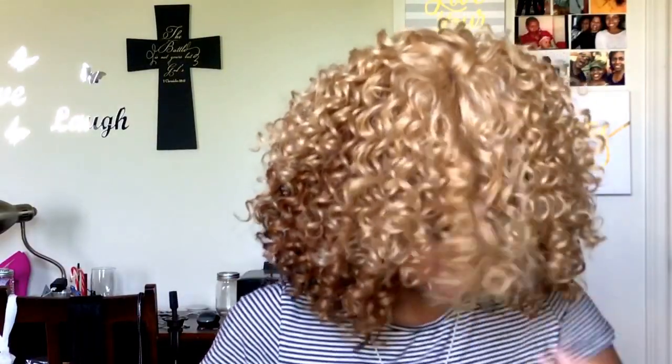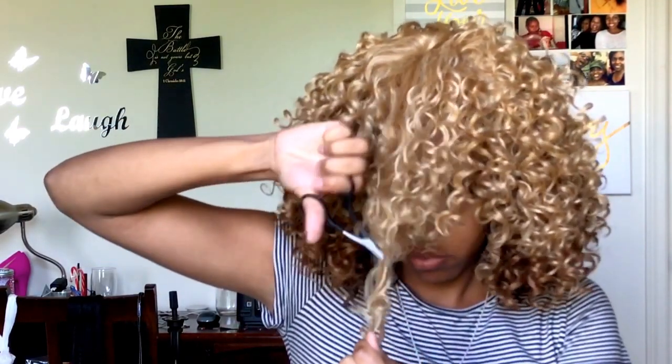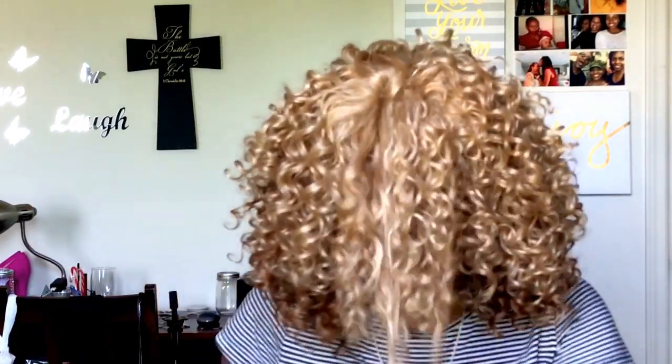Now that I've got it all fluffed out and I've got my bang where I want it, I'm going to start cutting. Those little scissors I was trying to use are not working for me - I don't have shears - so I'm just going to switch over to some bigger scissors and start shaping.